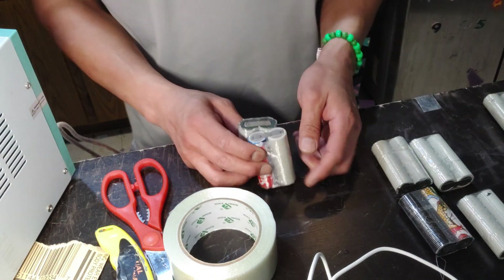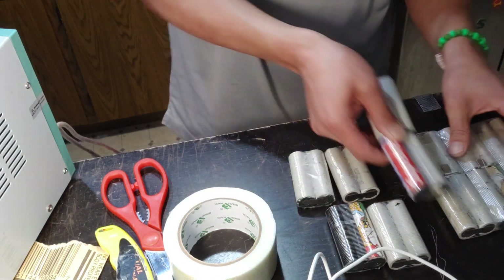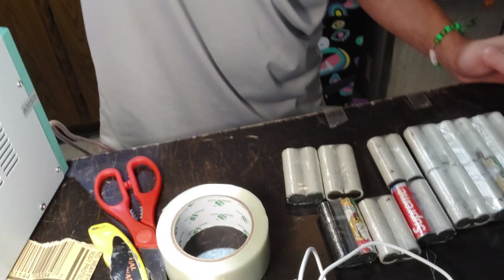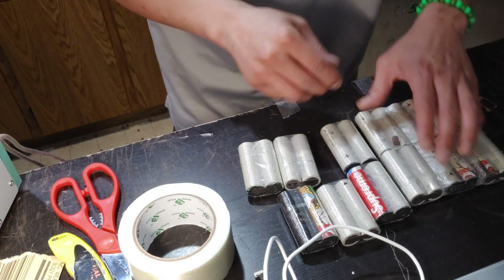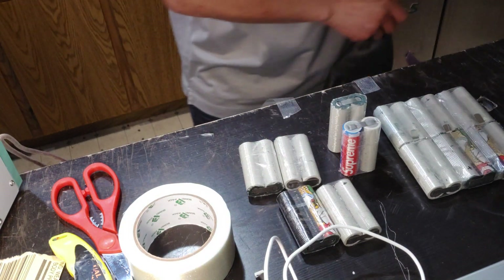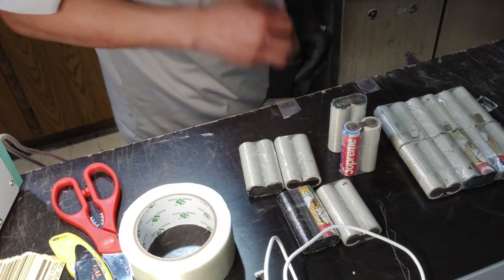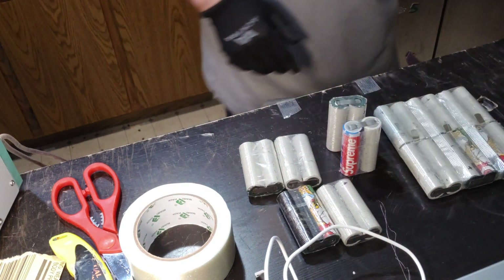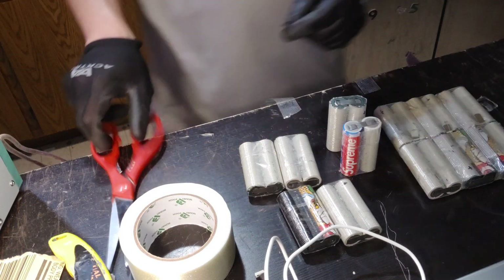This P-group is gonna go right here. You need to have a tab coming out so you can connect your balancer — so make sure before you do it. I'll connect a little nickel tab there. Try to connect it on the negative side because on the positive side you have the negative nearby which could cause a short, so you always want to avoid spot welding to the positive. Try to stick with the negative.